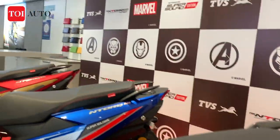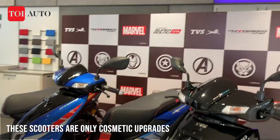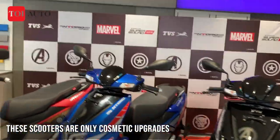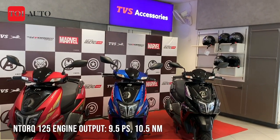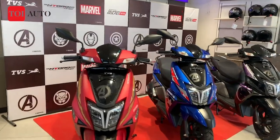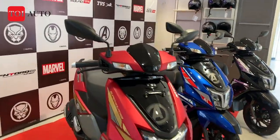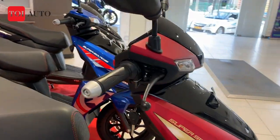So essentially all three scooters are based on the N-Torque 125cc platform only. You have 9.5 PS of power and 10.5 Nm of torque. The underpinnings remain the same, so what extra do you get for those ₹2,500 that you shell out for the Super Squad edition?